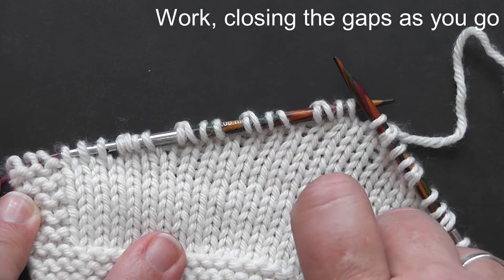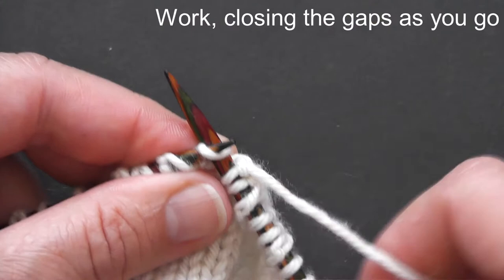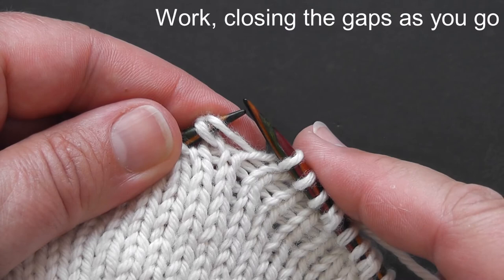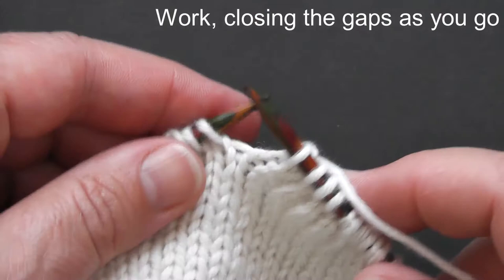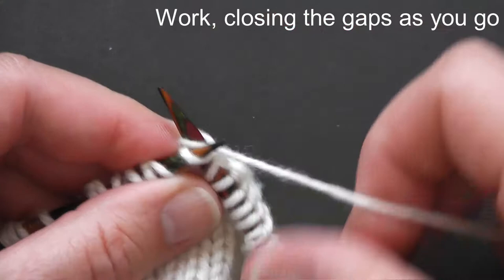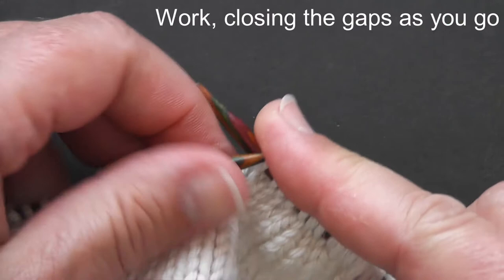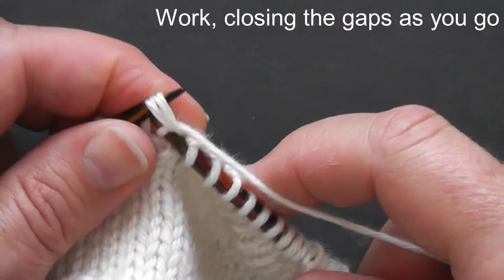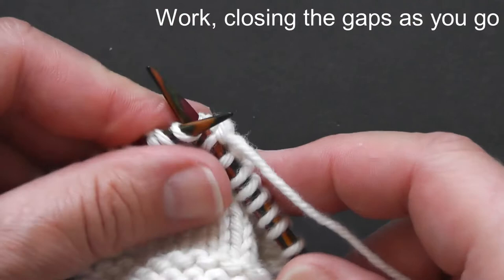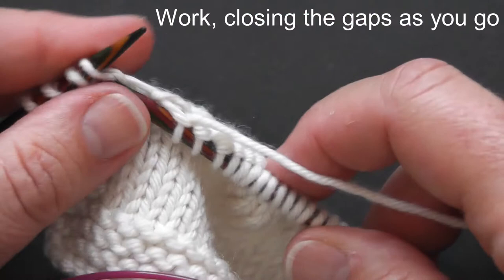We're on a knit round, so we simply knit our first two stitches until we come across the double stitch. Then you want to insert your needle through both strands and knit them together. So knit two stitches, then when you come to a double stitch, knit both strands together — and that closes up the short row gaps that were created when we made our short row turns. You just need to treat this double stitch as if it were a single stitch. There's no need to pick up any wraps or move any stitches around on your needle. Simply work your double stitch as a single stitch.